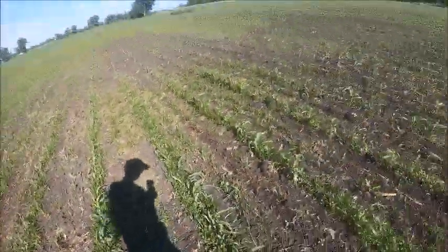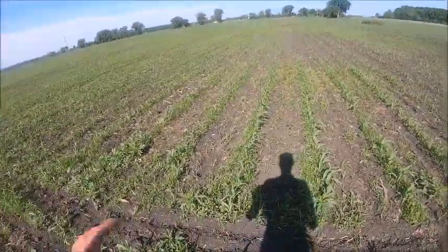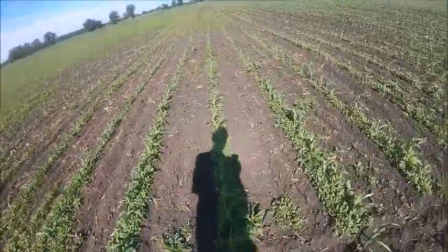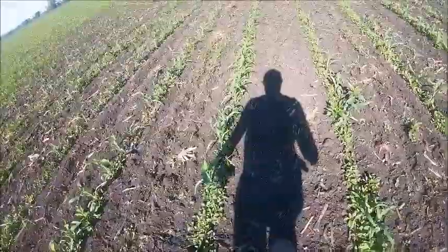So if I came out of here, I got four rows there, four rows there, so I need to drive in these four. Probably won't be able to see this mark on video, but we're gonna do it anyway.